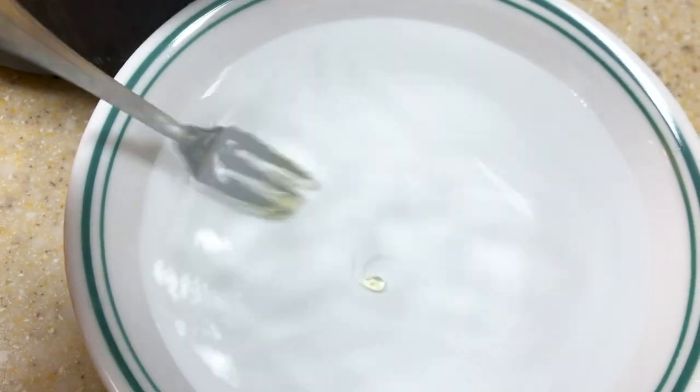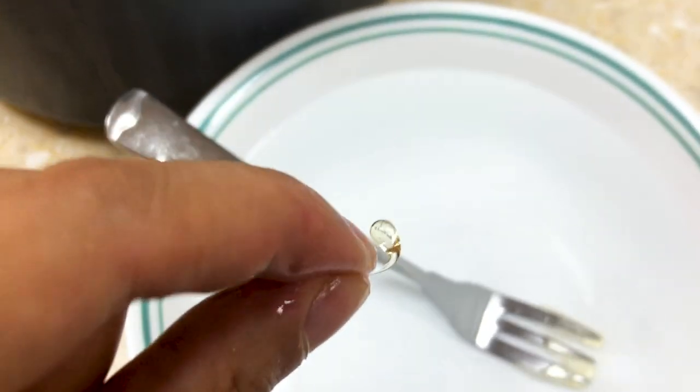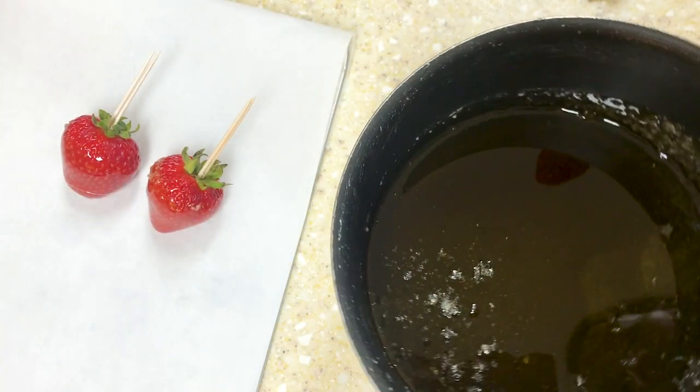If you don't have a candy thermometer, here's how you do it: use a spoon or a fork, dip it into the syrup, and then drop it into a bowl of cold water. A small bead of candy will form. Pick this candy up and eat it — if it crunches, the syrup is ready, but if it sticks to your teeth, it's not ready.